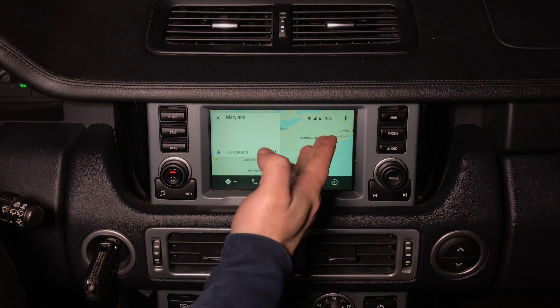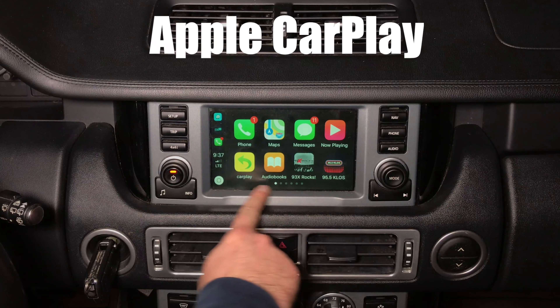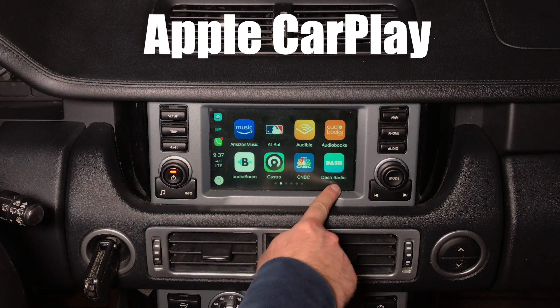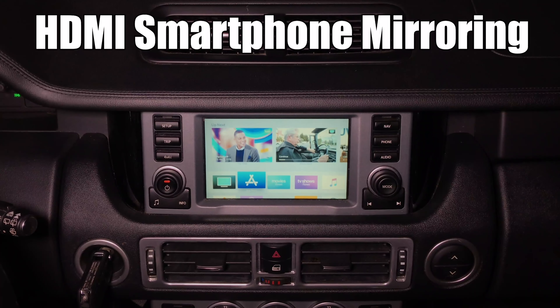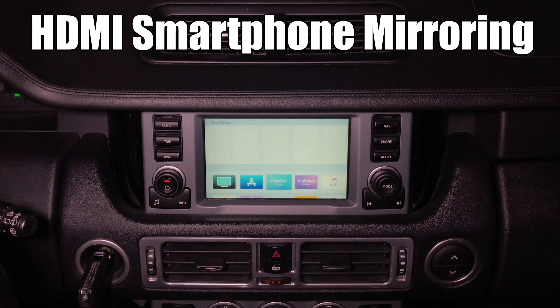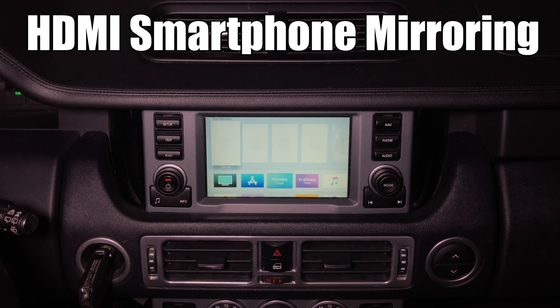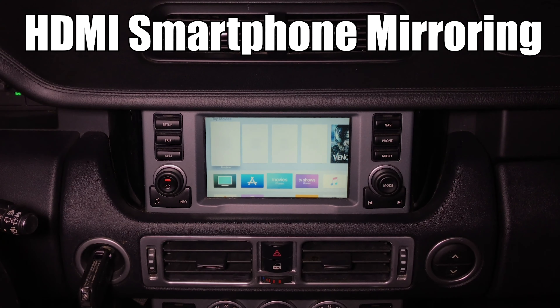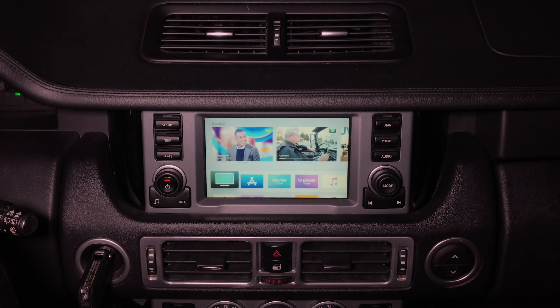The first button is your navigation — Waze or Google Maps. Press on navigation and this is your Google Maps. You have all your applications, and pressing either corner you can switch through the pages of applications. You can go into any feature, watch any content you request. You will just need to use the Wi-Fi of your car or your phone. You can connect a Roku Stick, Amazon Fire Stick — basically any device you want and it will work.